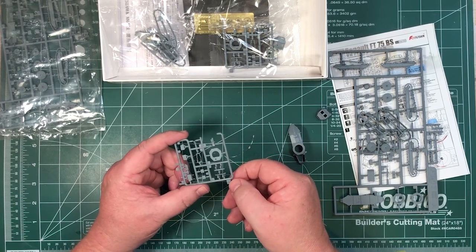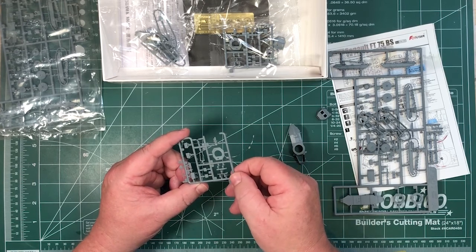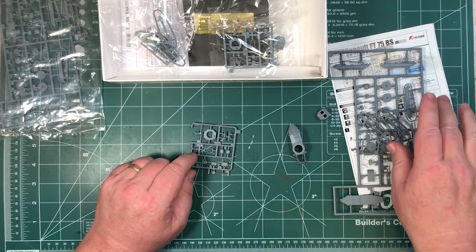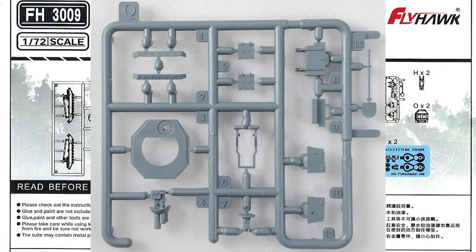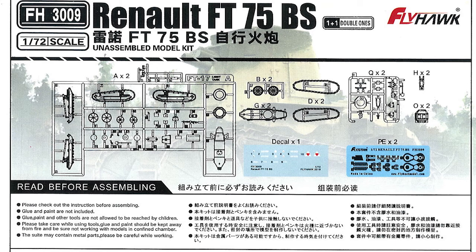They haven't done much in 1/72nd armour and we've done reviews of the Abrams kits they've done. Hopefully there's more coming — I heard rumours about a King Tiger, but we'll see. History in plastic: there's only been one resin kit of this version of the FT-17, produced by Model Trans / Model Bao in 2014, although they named it the FT-17 BS which doesn't seem quite right. Other than that resin kit, this is the only 1/72nd kit of this subject, and in 1/35th all you've got is a couple of resin conversion kits.